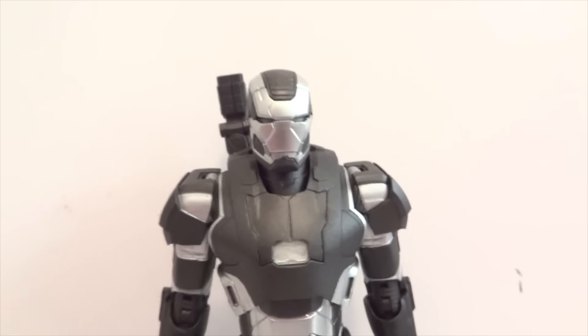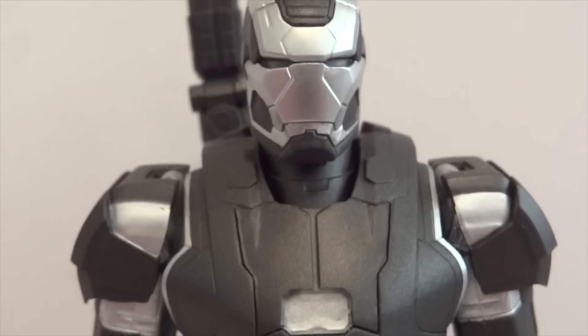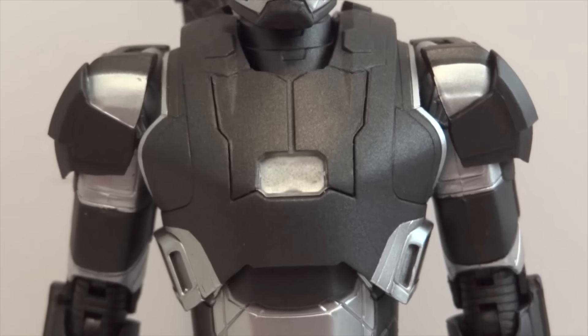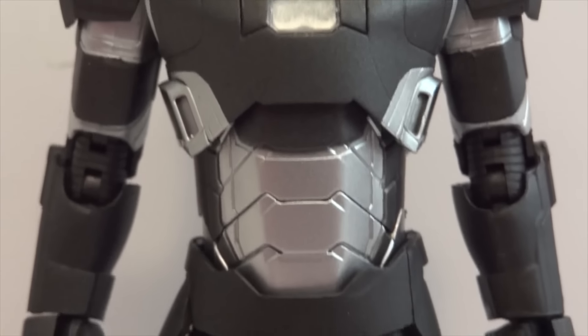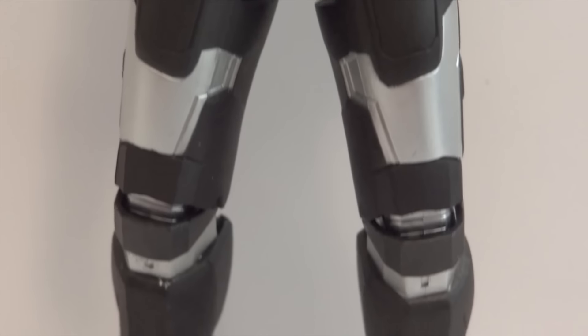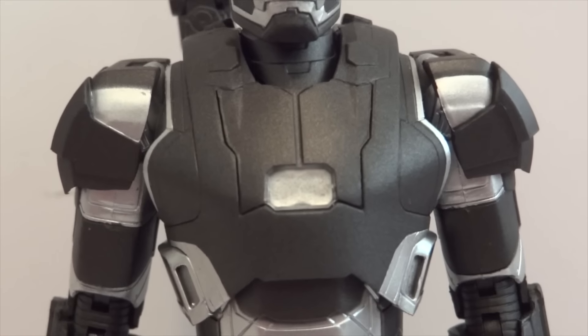Let's take a closer look at War Machine. He's basically just a repaint of Iron Patriot without the star on the chest, but everything else is pretty much the same - I would say it's exactly identical, other than the chest.